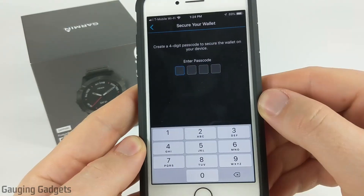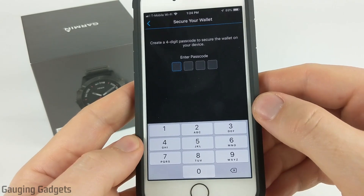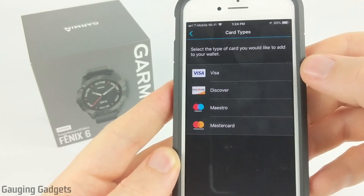The first thing you need to do is create a four-digit passcode that you will use to access your wallet. So I'm going to go ahead and enter that in. After you've created your access code, go ahead and select the card type you'll be adding to your wallet. I'm going to be doing a Visa.